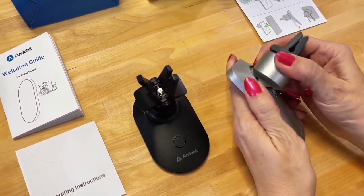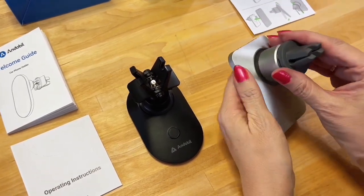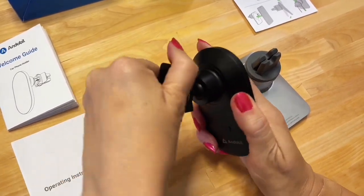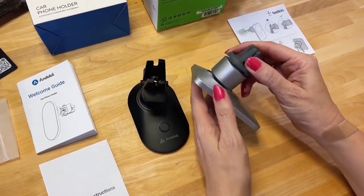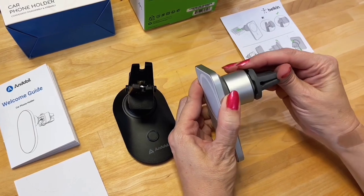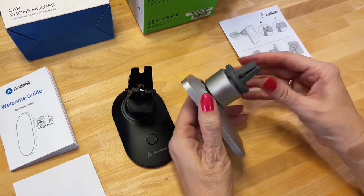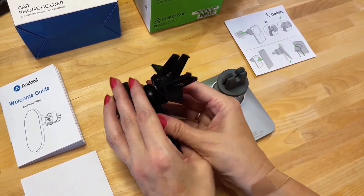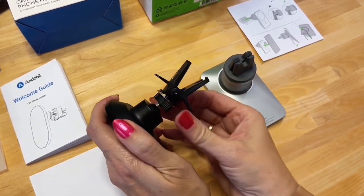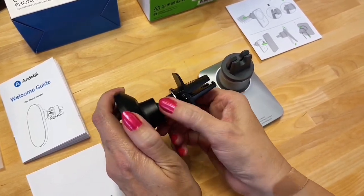Both of them pivot so you can turn them any way you want on your vent — there's a ball joint in both. To accept the vent slot on the Belkin, you just push it on. It's a little rubberized so it shouldn't hurt your vent, but it doesn't adjust. The Endable, however, has a dial to change the teeth so it clips onto any size vent you want — very handy.